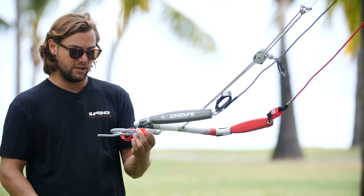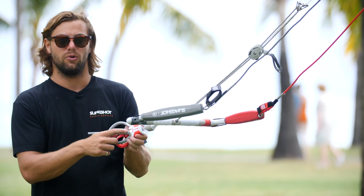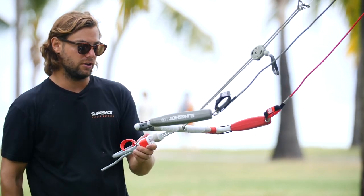Rounding out the chicken loop, we have our donkey dick here that's going to secure your system. If you want to remove it, it's just a simple allen key — you can just take it right off, and then allen key it back in, and that will prevent you from falling unhooked.